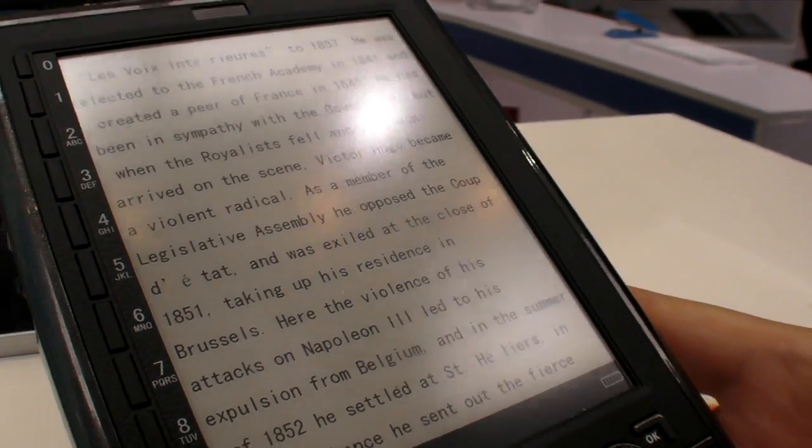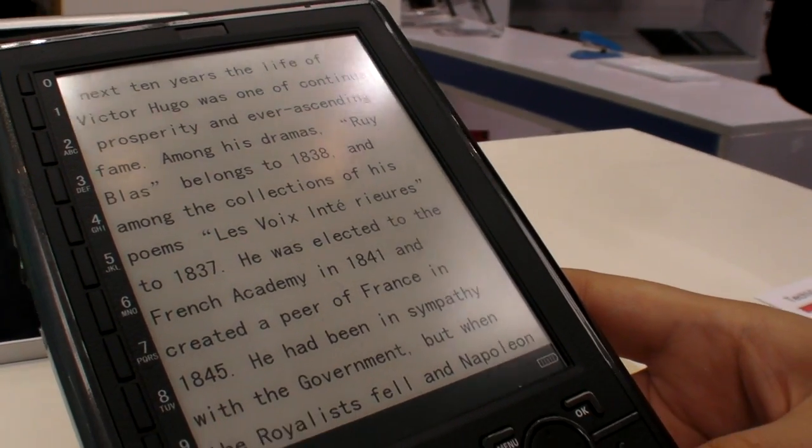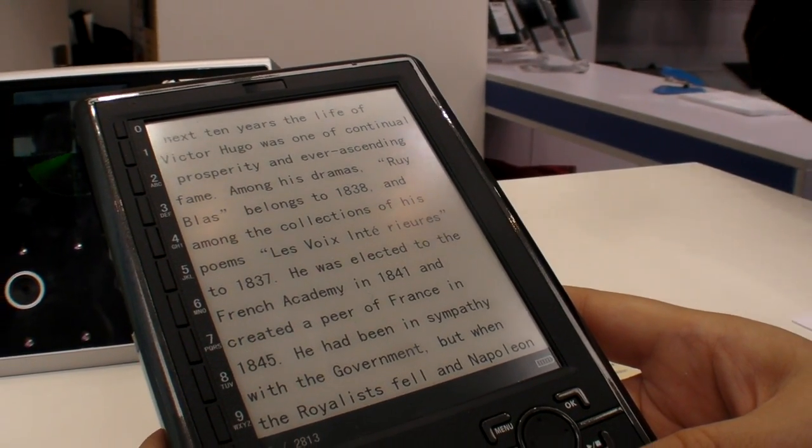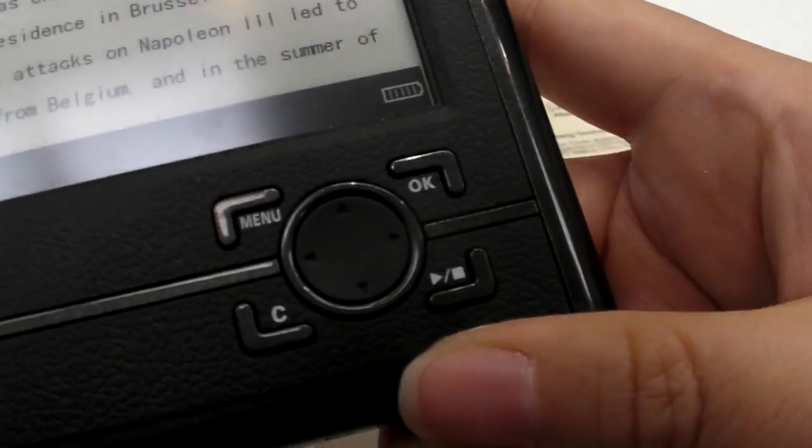And also we have font size options in prototype — big and small zoom. And you have some menu buttons down here.